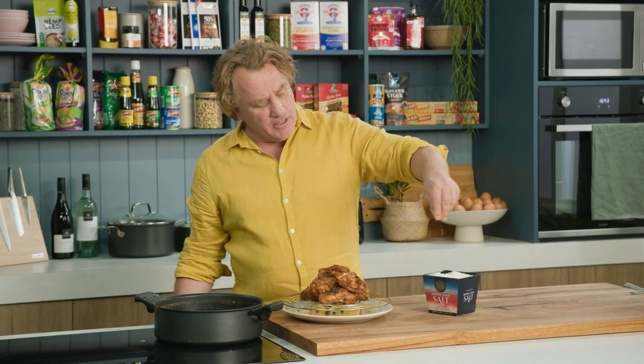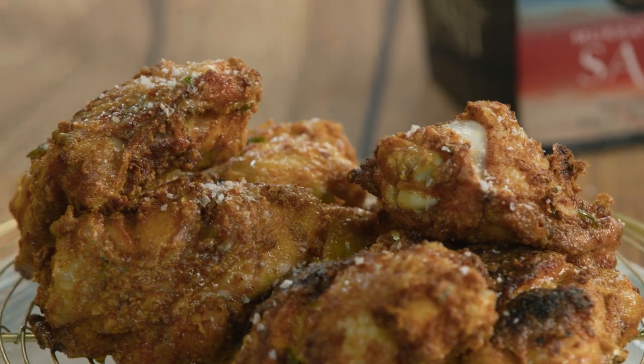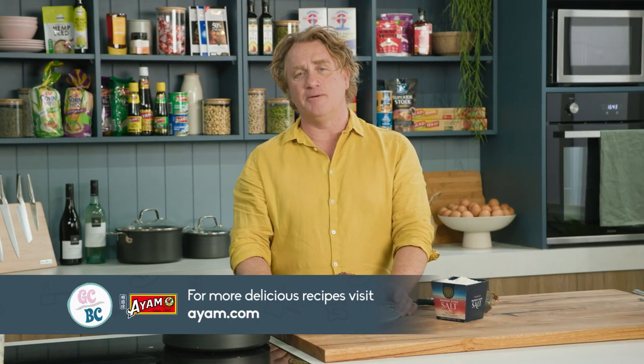Now don't forget when you finish it off, a little bit of Murray River salt over the top of it, just to make it taste even better. And then my tip is, let them cool down for a couple of minutes before you tuck into them. Let's see if you can wait that long.